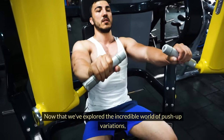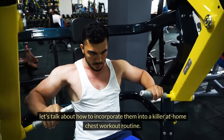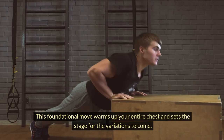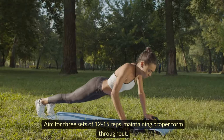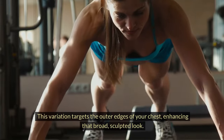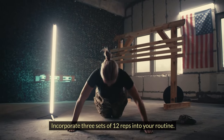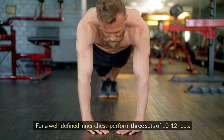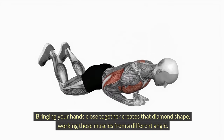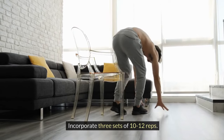Now that we've explored the incredible world of push-up variations, let's talk about how to incorporate them into a killer at-home chest workout routine. Start with the standard push-up — this foundational move warms up your entire chest and sets the stage for the variations to come. Aim for three sets of 12 to 15 reps, maintaining proper form throughout. Next, the wide-grip push-up targets the outer edges of your chest, enhancing that broad, sculpted look — incorporate three sets of 12 reps. Then narrow your focus with diamond push-ups: three sets of 10 to 12 reps. Follow up with incline push-ups: three sets of 10 to 12 reps.